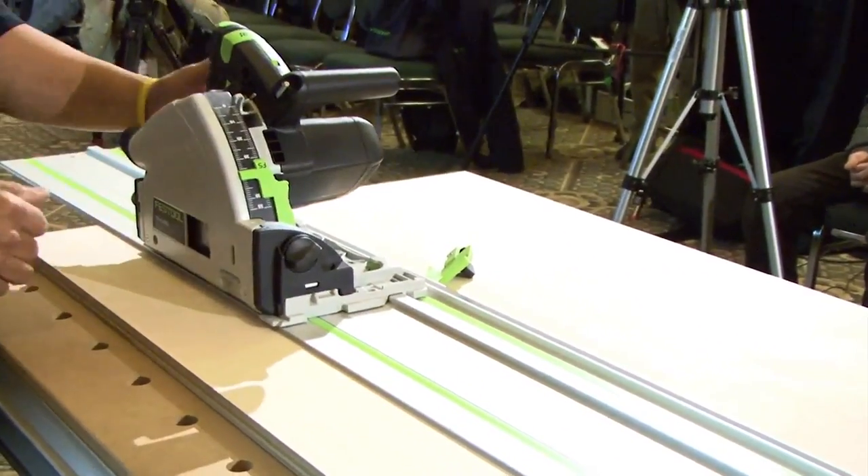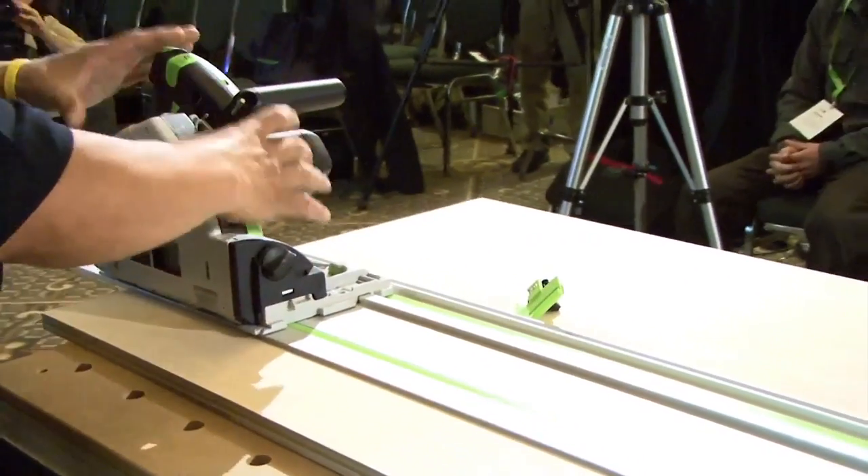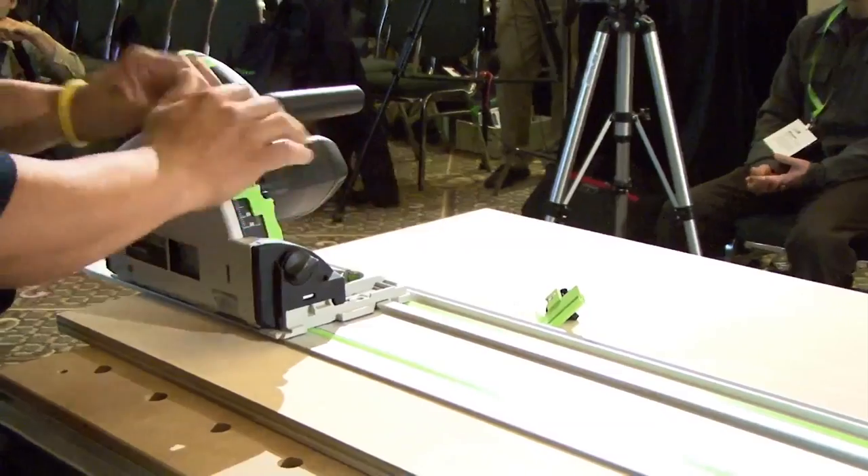So there we go, we're all set up. That's all you need to do on the saw itself to get it set to the rail.